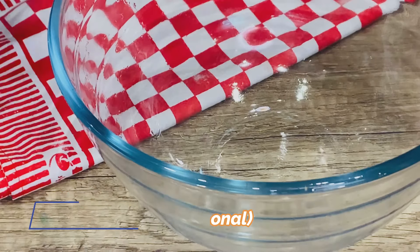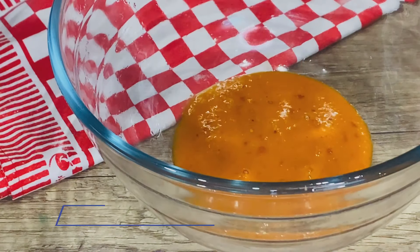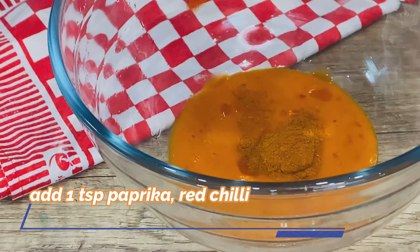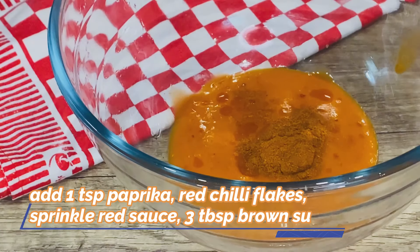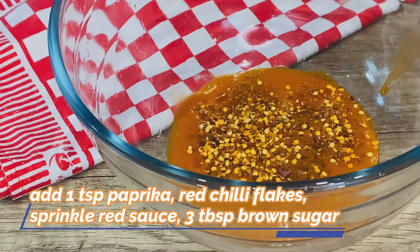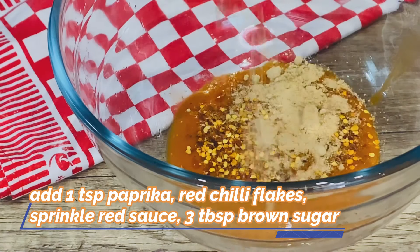For the sauce — that special Messy Burger sauce — if you like the Messy Burger sauce, here is what I suggest: use a ready-made Peri Peri chicken sauce, add paprika powder, red chili flakes, red sauce, and brown sugar. Brown sugar gives that sweet taste found in KFC's Messy Burger.